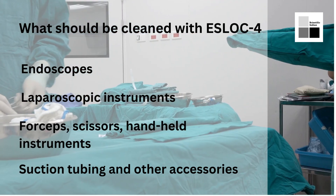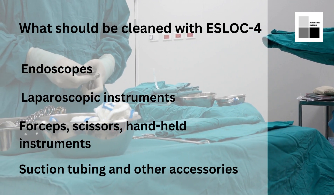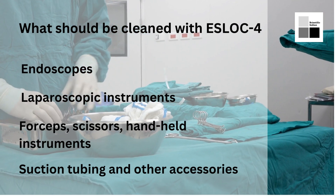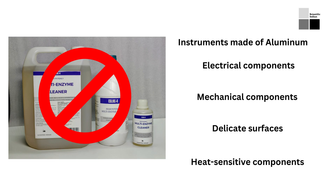It is important to note that SLOC4 multi-enzyme cleaner is not suitable for some types of instruments, such as those made of aluminum or other materials that can be corroded by the enzymes. Multi-enzyme cleaners can cause corrosion and damage to these types of materials, so it is important to use a cleaning solution that is appropriate for the material used in the instrument.